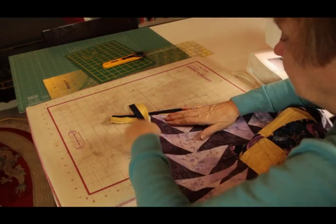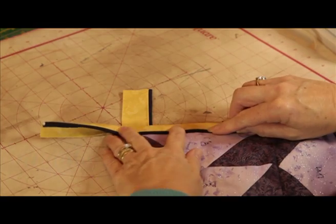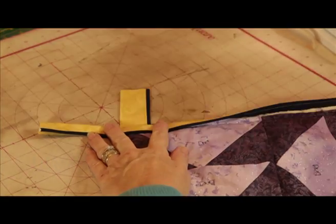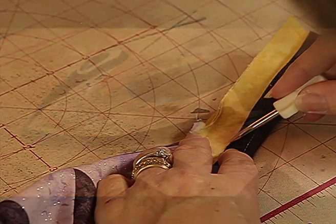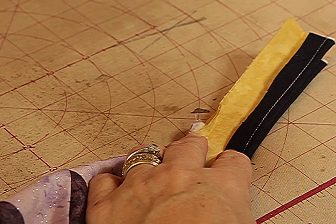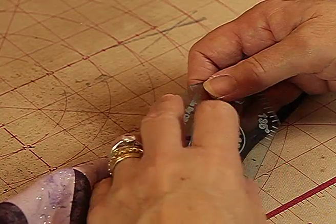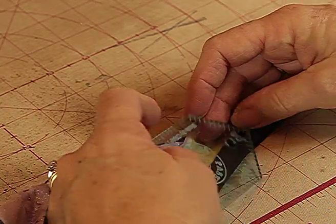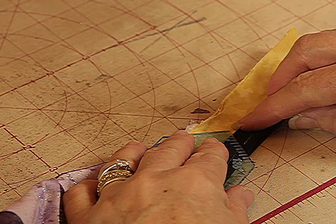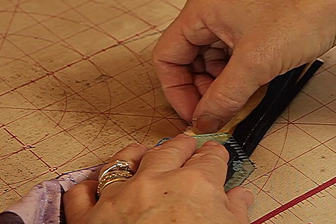Now we're going to take it to the ironing station and press it — I'm only going to press the corners. That's the line I want. Now I have this handy little tool called the mitre ruler, and I'm going to take it and place the tip of the ruler on that line, then line it up with the stitches here.